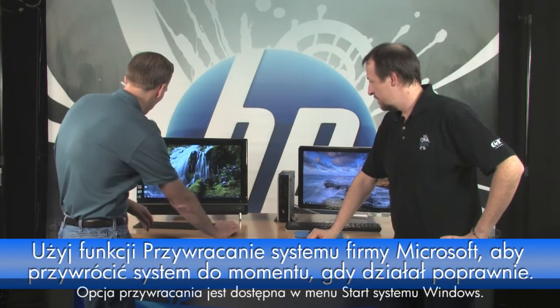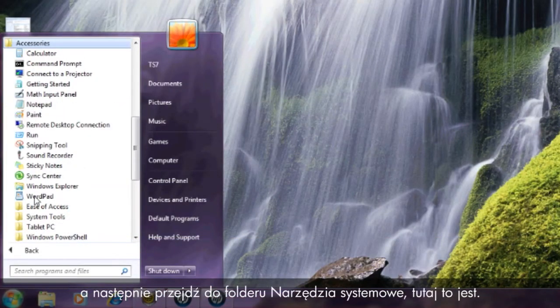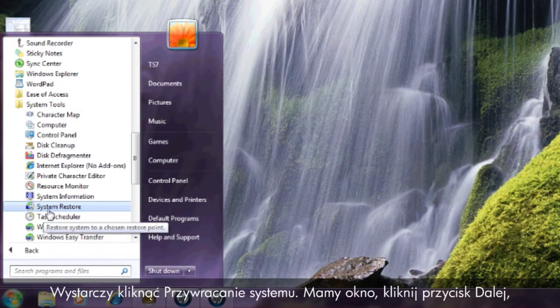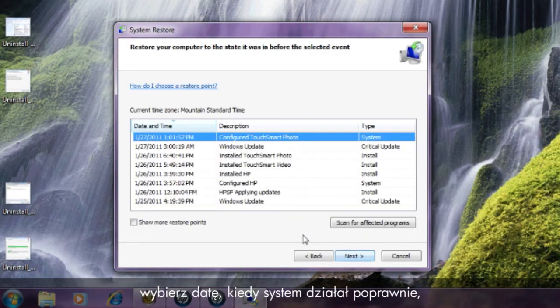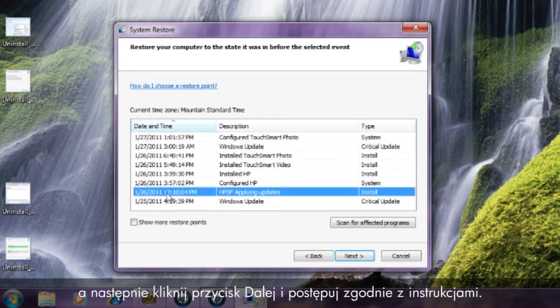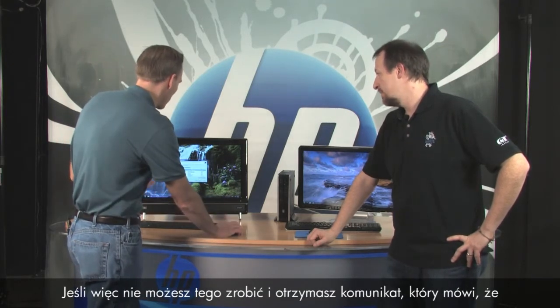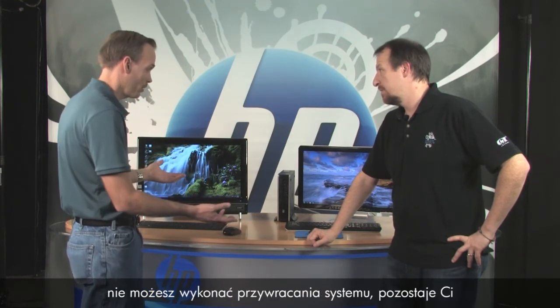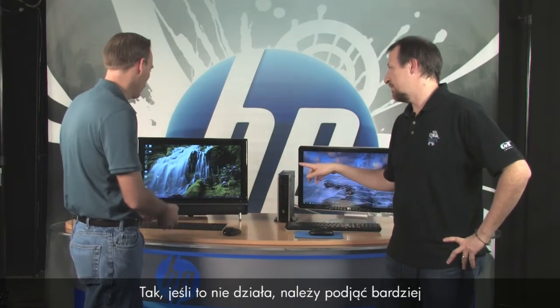System Restore: you don't have to save your files for this. It's available through the Windows Start menu — click Start, All Programs, Accessories, then System Tools, and System Restore is in there. Click System Restore, click Next, select a date when you knew it was working properly, click Next, and follow the prompts. That'll take your whole system back to a time when it was working. If a message says you can't perform a System Restore, then you're left with System Recovery.